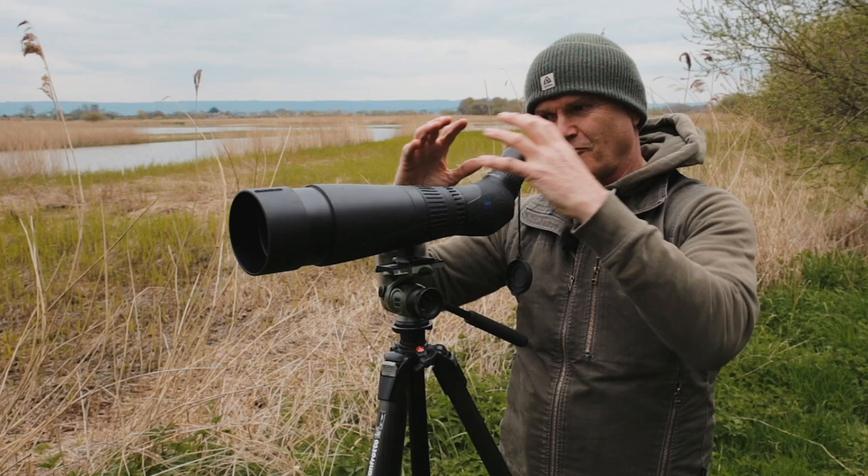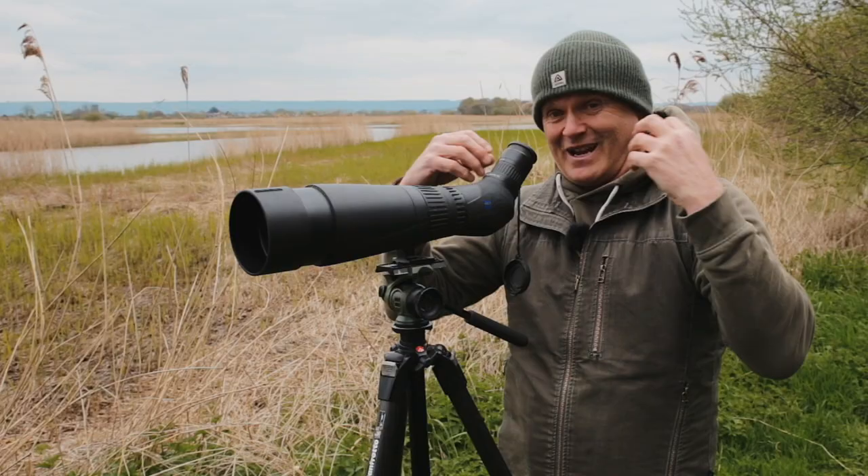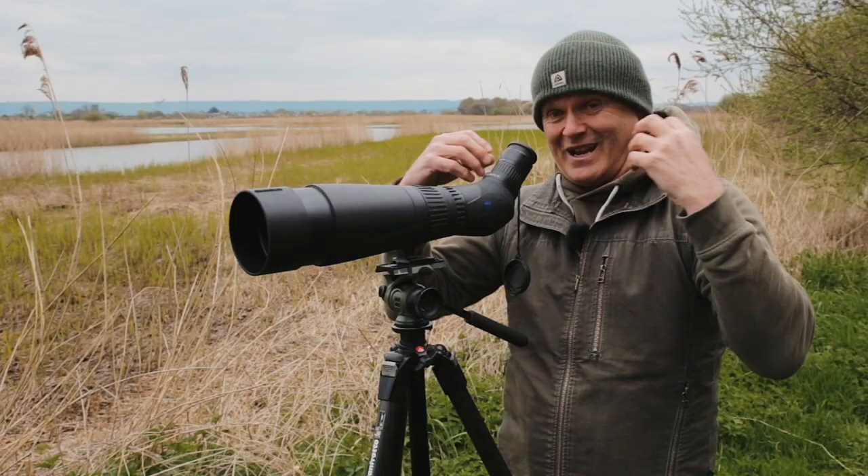Pin-sharp, massive, big close-up view — 70 times magnification using your scope. Not only do you see the species, you see the hairs on its back. It's brilliant.